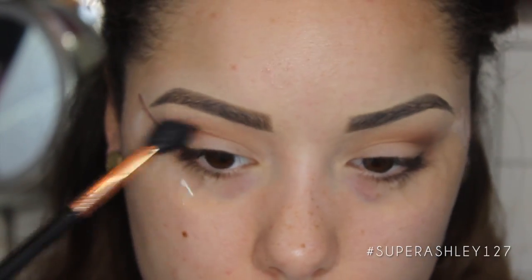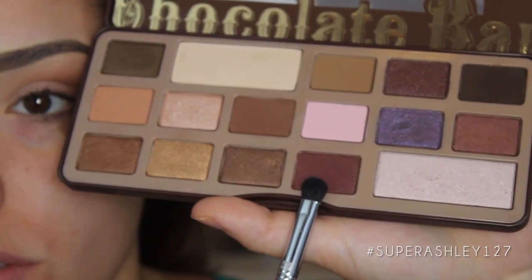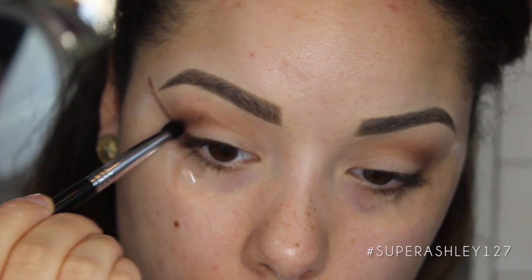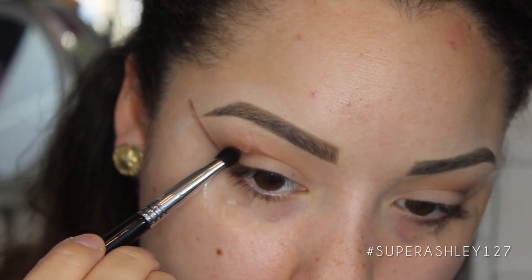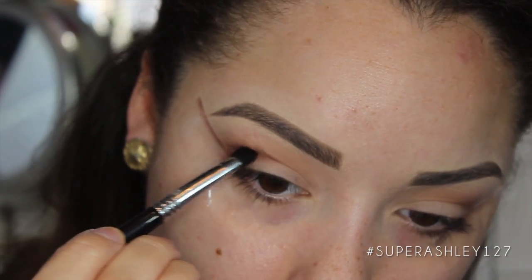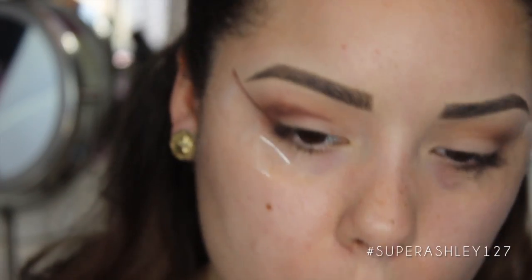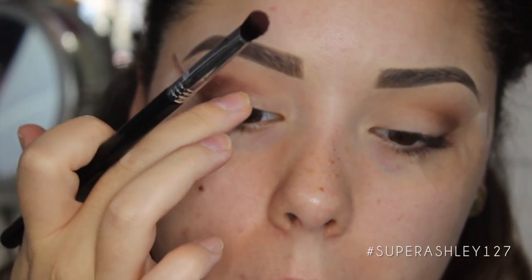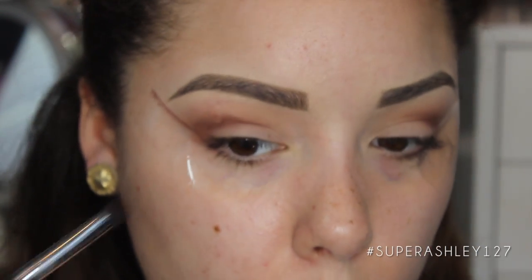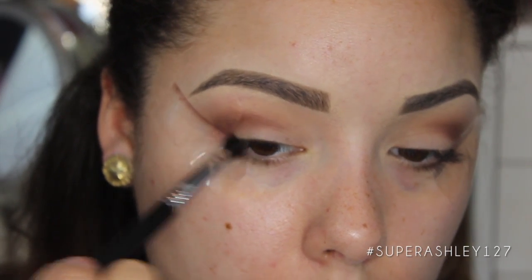I'm going to take my E40 brush again and blend that all together. Now on the E32 exact blend brush, we're going to go into the shade called Cherry Cordial and run this directly through the crease — it's going to be a nice soft cut crease. Tilt your head back so you can see directly into the crease, and we're not going to go all the way into the inner corner. Then I'm going back with the E40 brush to blend everything and connect Cherry Cordial to the outer corner.